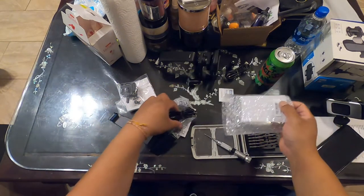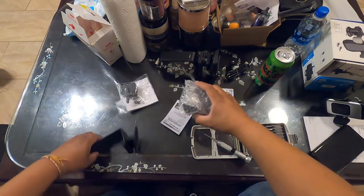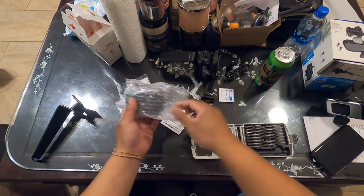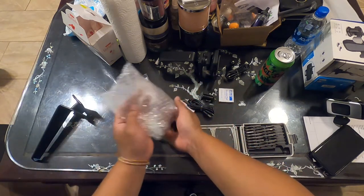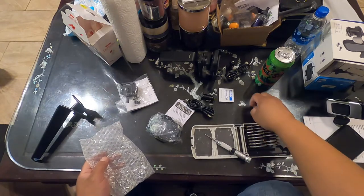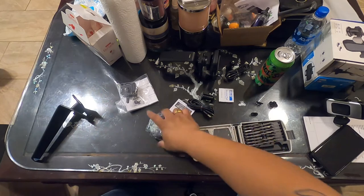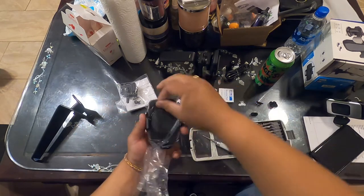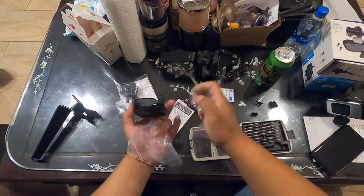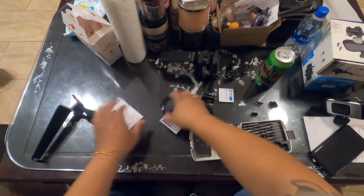I bought the exact same setup as I did for the Subaru — it's going to be the same setup, everything. Comes with a power plug and all that. The only thing different is the mount. Same unit, same charging that I trust and love. Awesome — not hard at all.